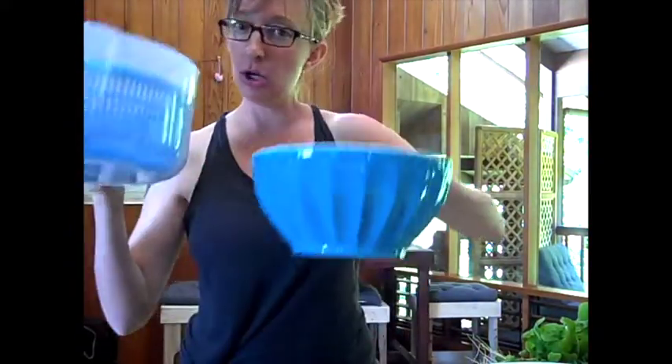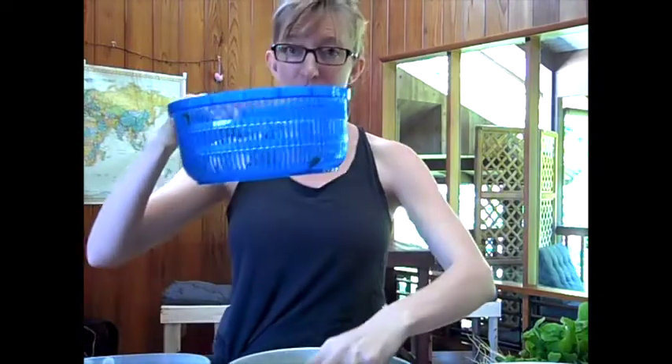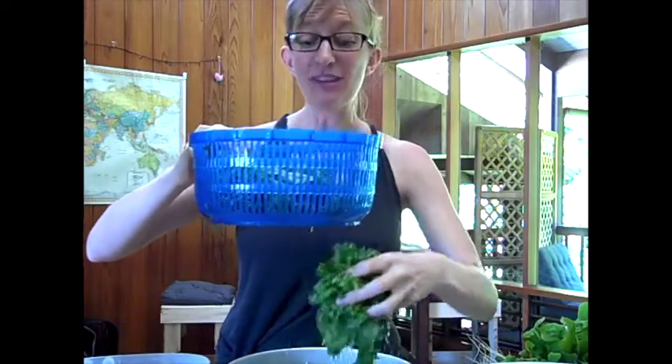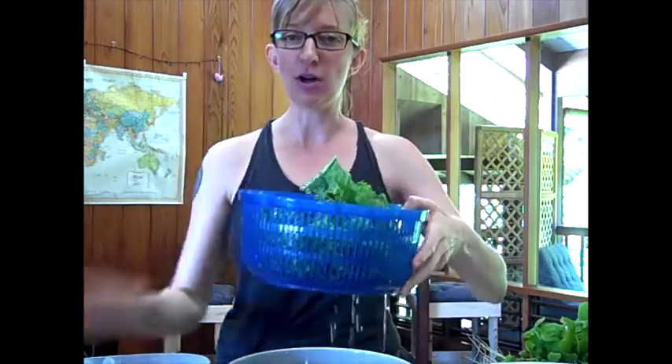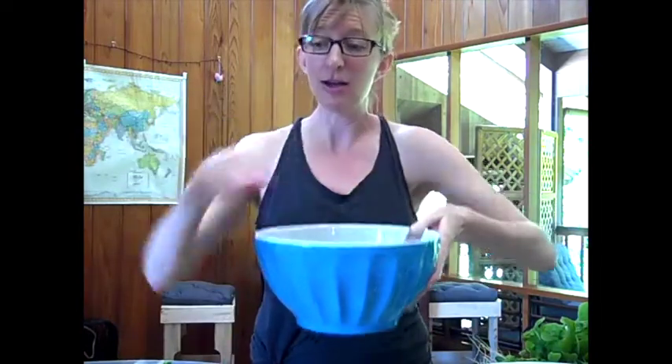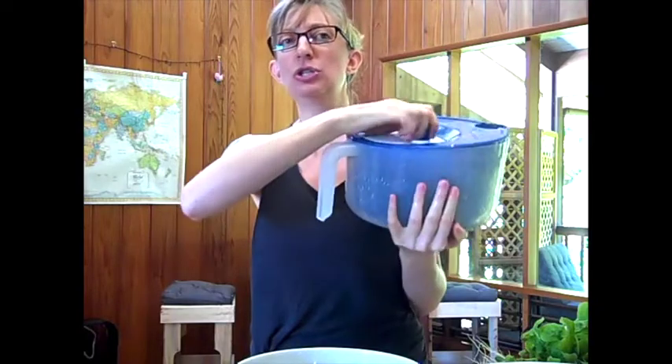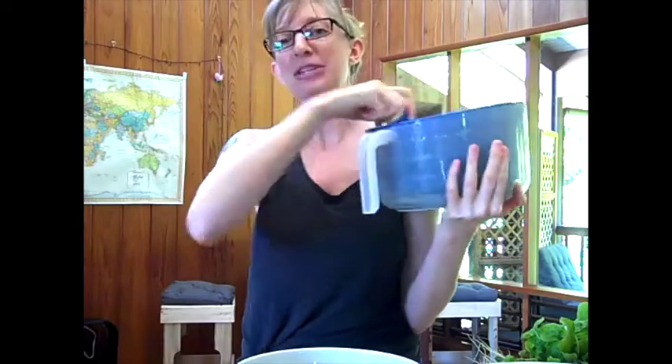So I have my salad spinner and my greens. I'm going to transfer the greens to my spinner. Usually I would do this over the sink so that excess water could just drip off. Depending on the size of the kale, you could do this all in one go, or if it's a really big bunch of greens you can do it in two goes. Put on the lid and then spin, spin, spin — this is an interesting workout for the bicep!